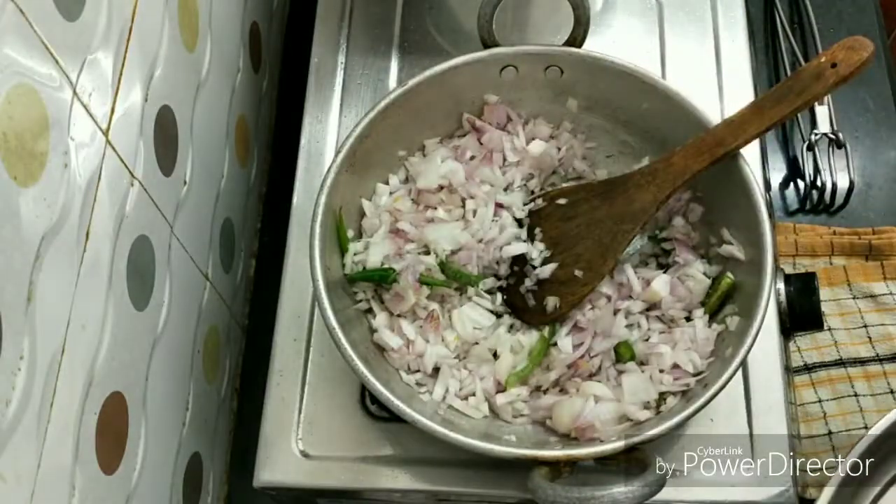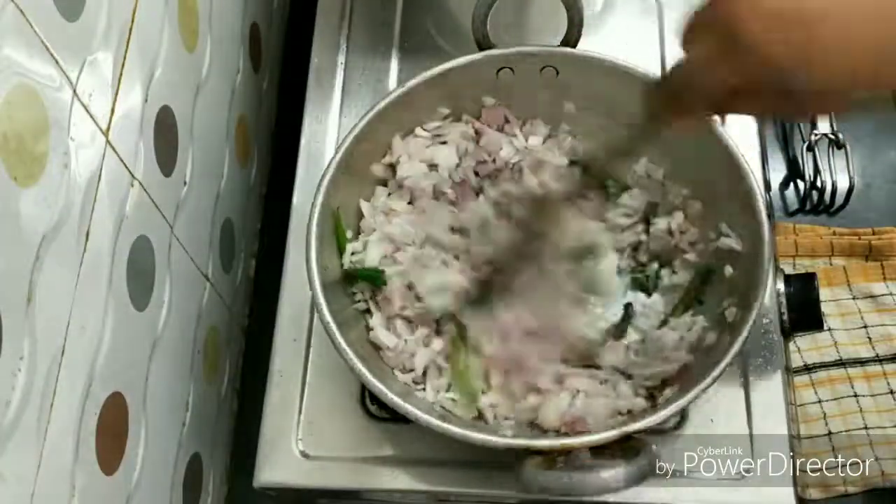If you add some salt, it will make the onions very soft.